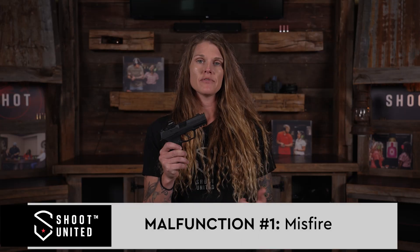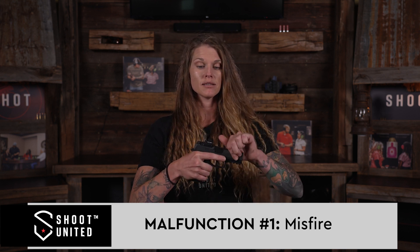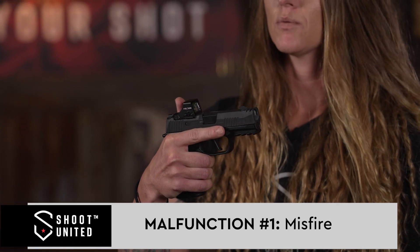The first malfunction is called a misfire. A misfire is when you're shooting and all of a sudden your gun goes click — that's exactly what a misfire will sound like. If it's your first round, you're going to tap your magazine and rack your slide. If it's your second round, all you need to do is rack your slide to get a new round in.